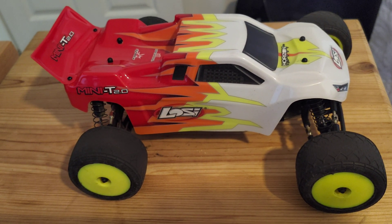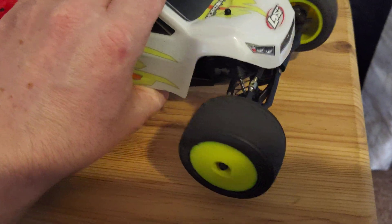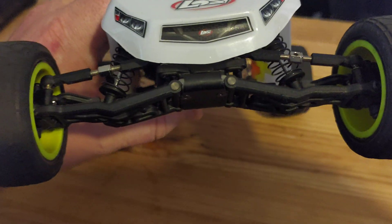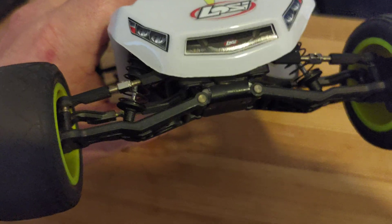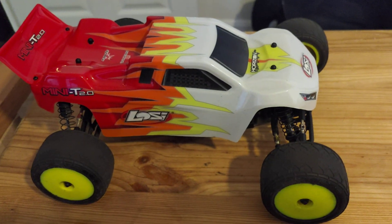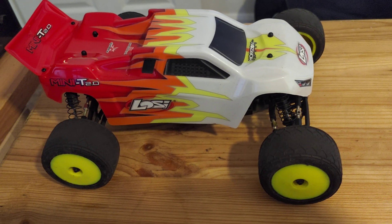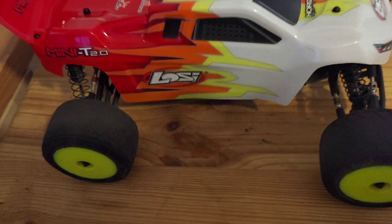So I explained that to them and they posted me the upgraded ones out free, which you can see are fitted. I've had no issues with these at all. I've not done crazy jumps or anything like that, because I do tend to try and keep my cars in decent condition, but it has had some use.